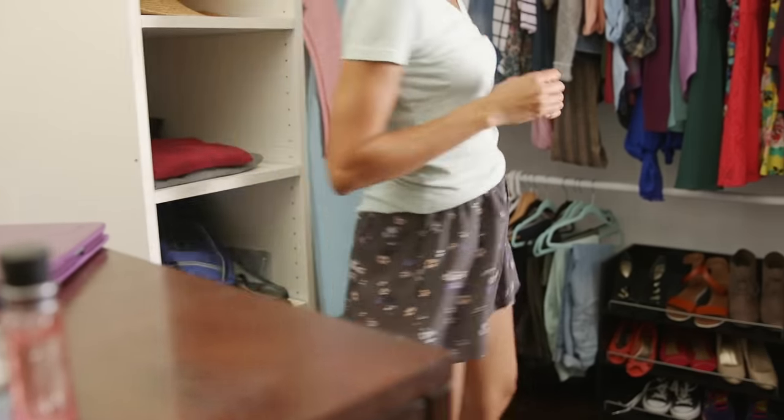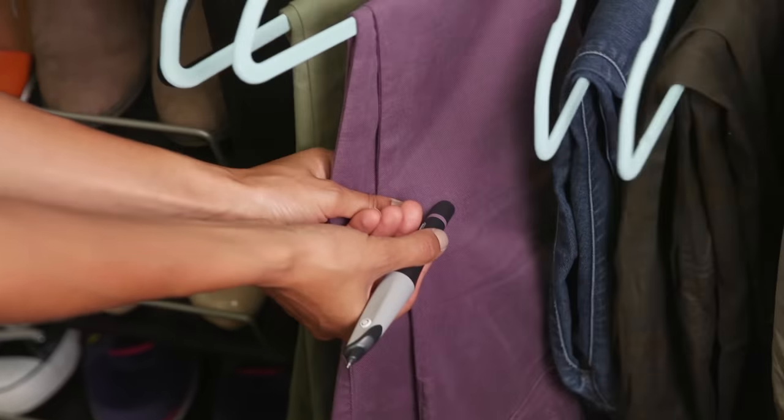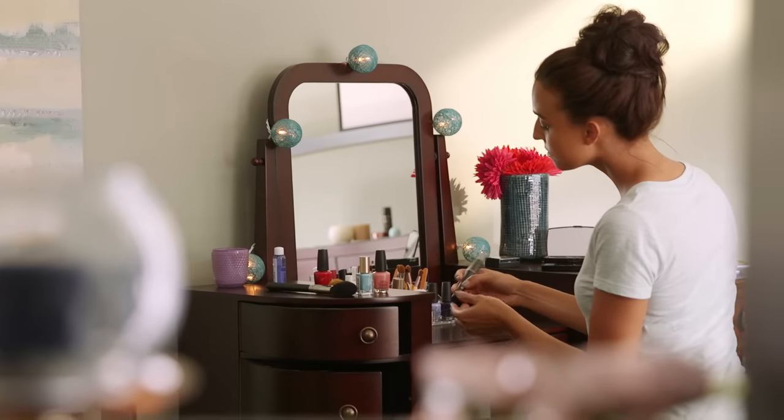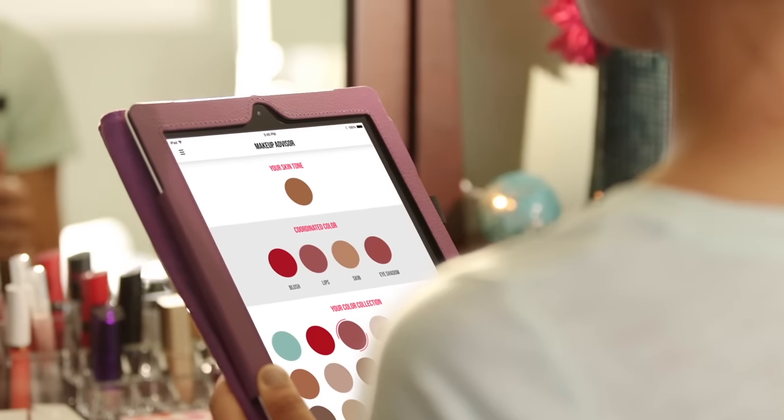Scribble is your personal fashion advisor. Your looks will always be in sync, no matter the occasion — from your clothes to your makeup. So you can walk out with confidence.